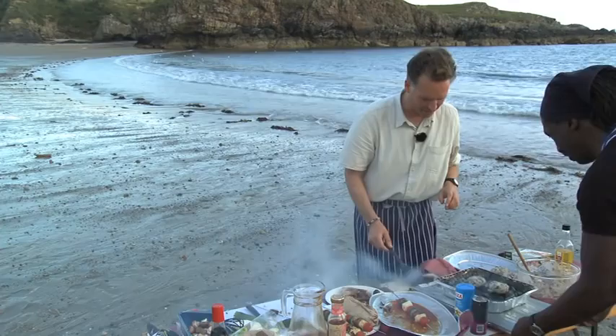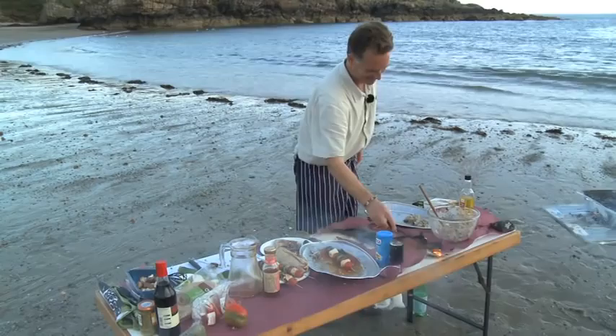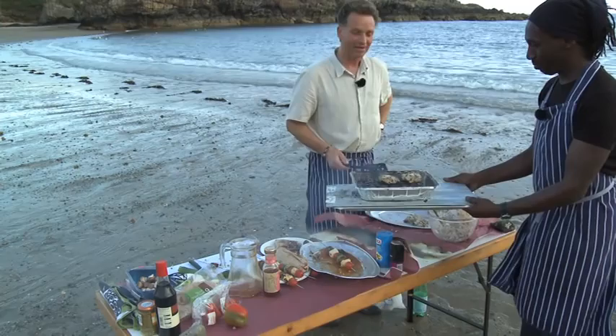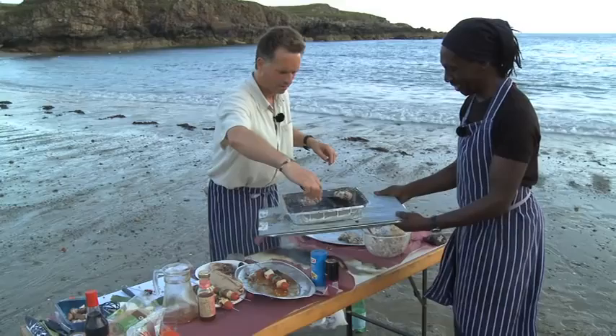That looks quite hot actually. The table's on fire! We need to turn the burgers as well. Whose table's that? You want to turn burgers, Steve? I've never known so many things go wrong in one thing. That's great. What used to go wrong was when we made soy and it would never work when people were watching.